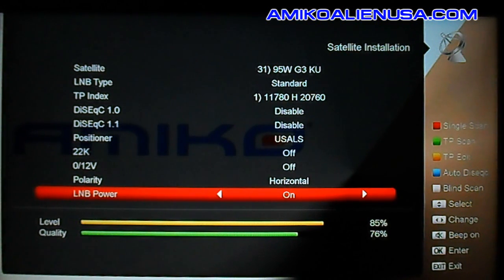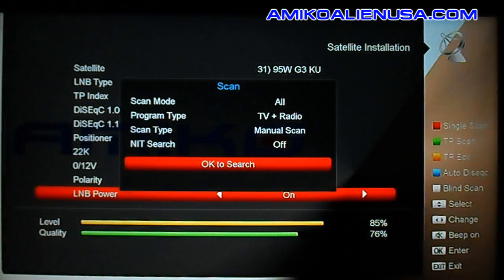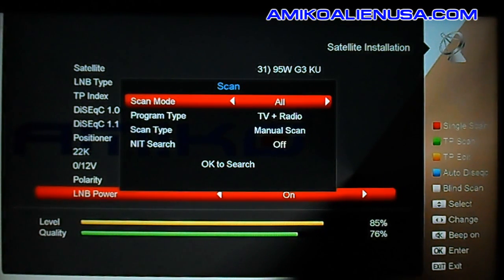To do a blind scan, you'll see the white hint for blind scan on screen. If you hit that, it's going to blind scan everything — both FTA and encrypted. Most people in North America are going to want to hit the single scan with the red key instead.